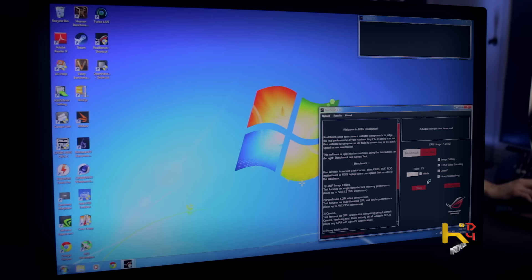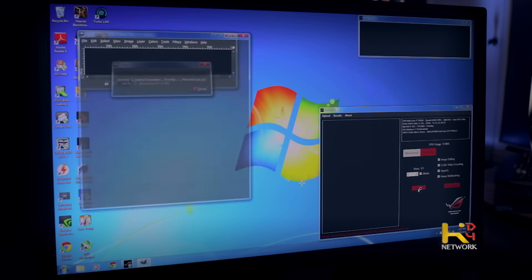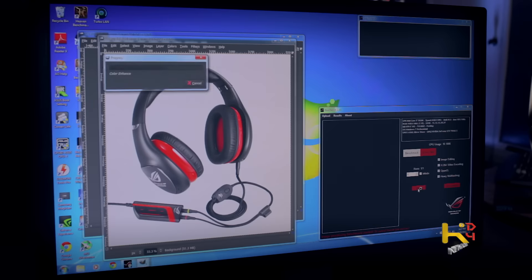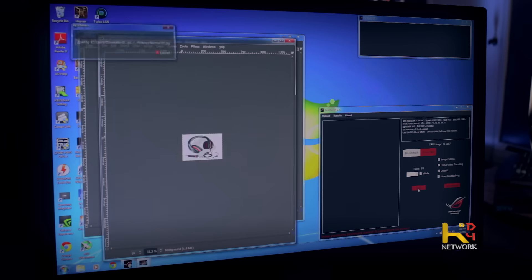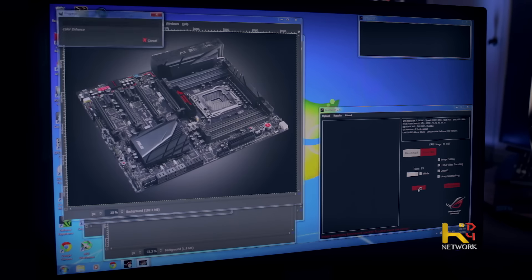We'll also run RealBench quick — it goes through image editing, encoding, OpenCL, and multitasking. This just mimics opening pictures and editing them. Pretty cool to watch.